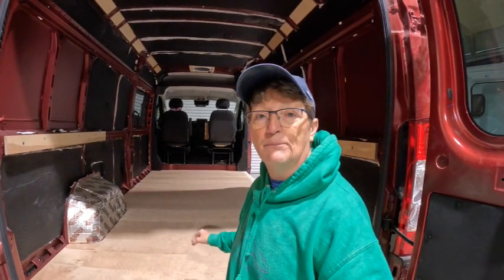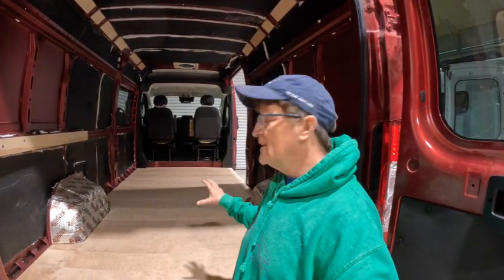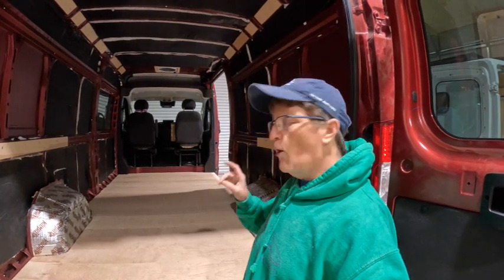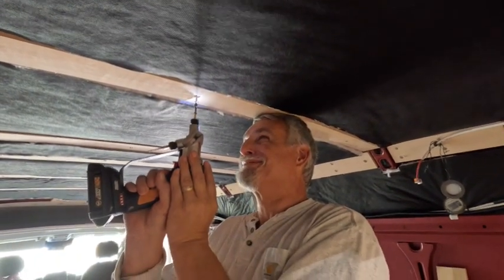We've got the furring strips down and the thinsulate down in the floor. We made this floor pattern and it was a job. I'm going to put a pattern on top now that it's easier because it's wood, so I can use it for the flooring and to protect the flooring. We also had some leftover cut-off plywood from the floor and went ahead and put some of the furring strips up. I'm going to get the electric wiring pulled so I can get some lights in here and a pattern made for the floor today.